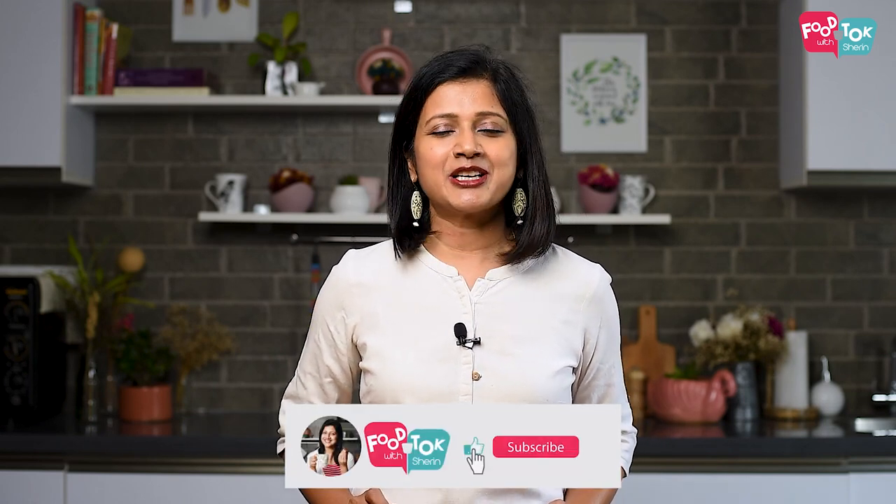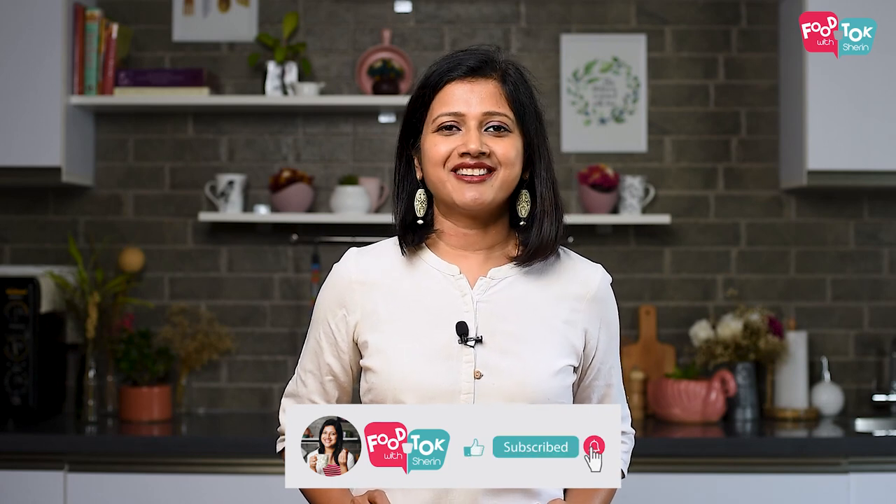Now, please subscribe to my channel. If you like and share the video, please like and share the video.